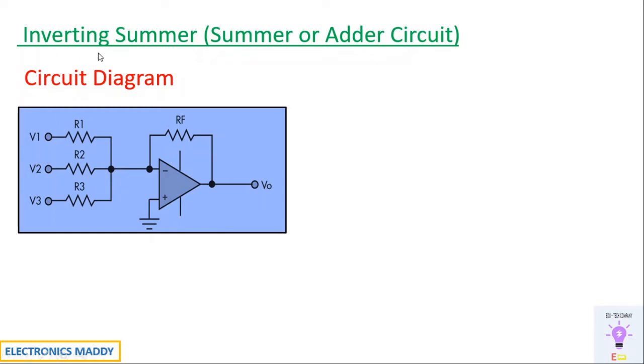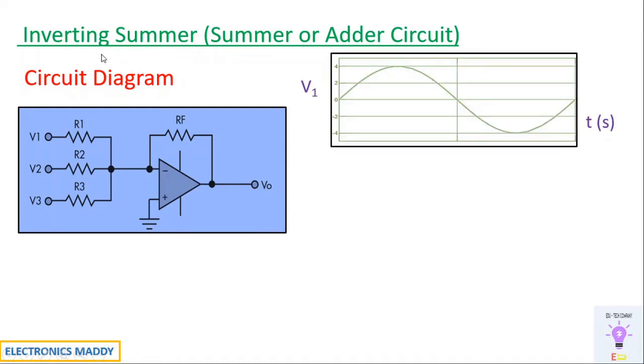That's the reason why it is called an inverting summer. There is another concept called a non-inverting summer as well, but I'm not going to cover it in this particular video.